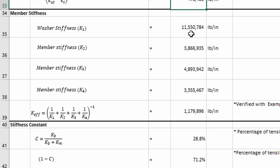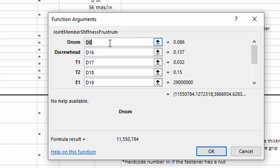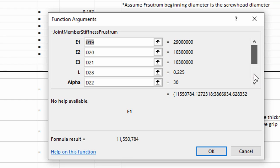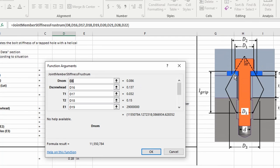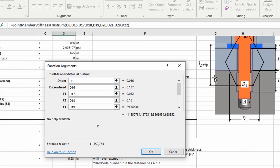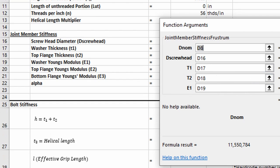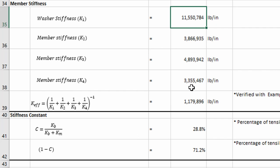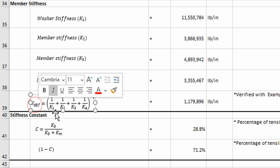For the member stiffness, we use the frustrum method via a VBA function. It takes in the nominal screw diameter, the screw head diameter where the frustrum starts, the associated thicknesses for each member, and the Young's modulus. The function outputs a set of stiffnesses, and then we calculate the effective member stiffness using the springs in series analogy.